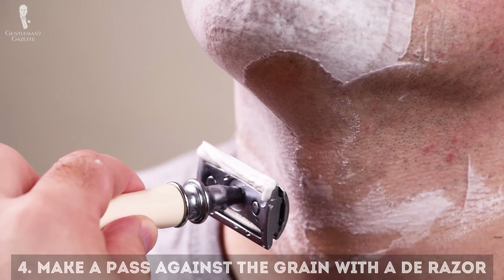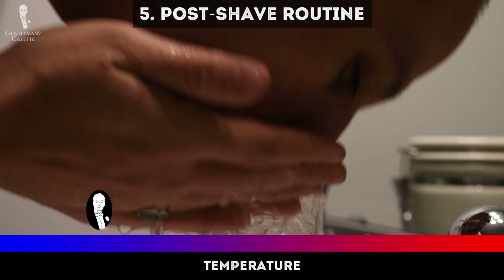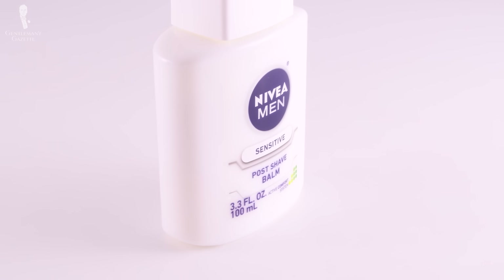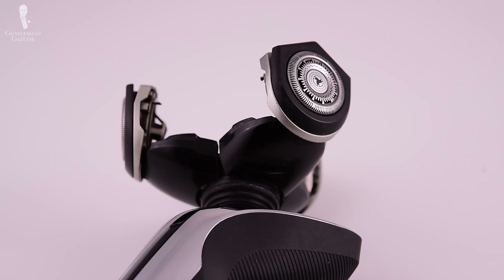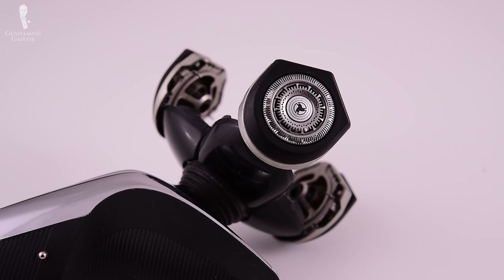Once I'm done with the electric shaver, I simply reapply the shave cream with my hand and go against the grain once with the DE razor. The advantage is that my blades last a lot longer that way because it's just one pass, not two or three. Afterward, I clean up with cold water and add my post-shave balm, and I can do all of this in about five to six minutes. When starting out it may take a little longer, and this method requires investing in a waterproof electric shaver — which can add two or three hundred dollars upfront — but for me it's totally worth it because it saves time. Just calculate how much time you would save over the course of a year, two years, or five years.